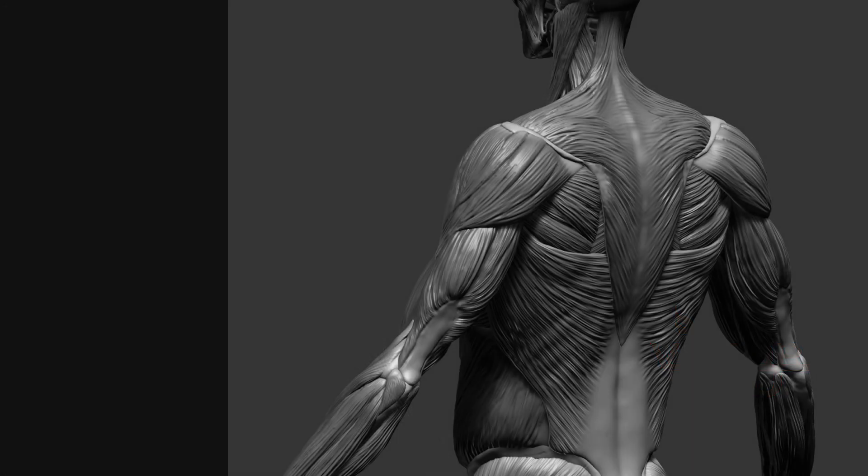In this lecture, we are going to go over the muscles at the back of the torso.